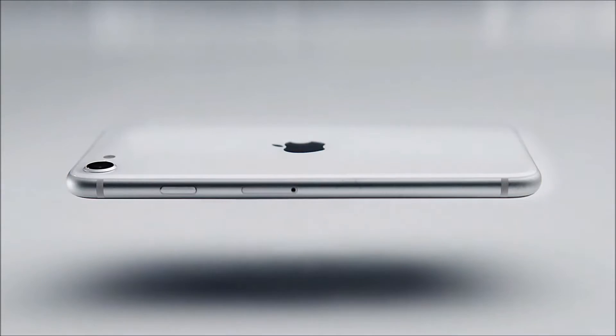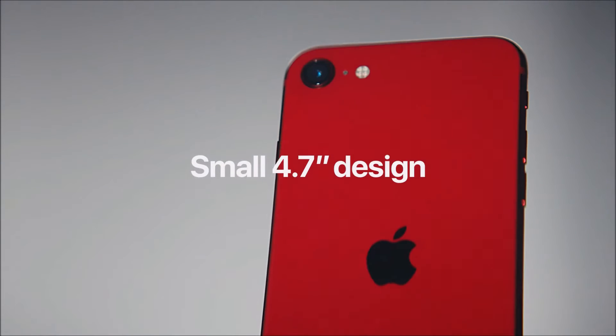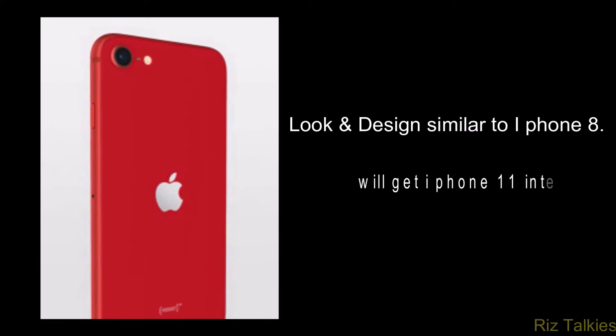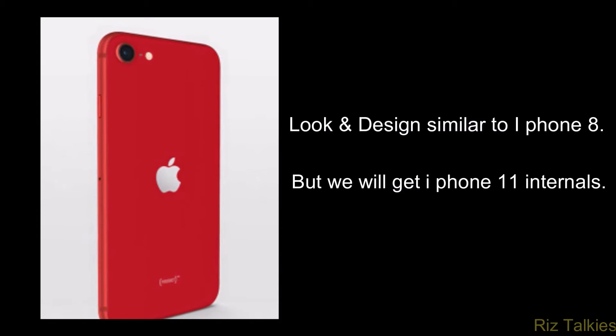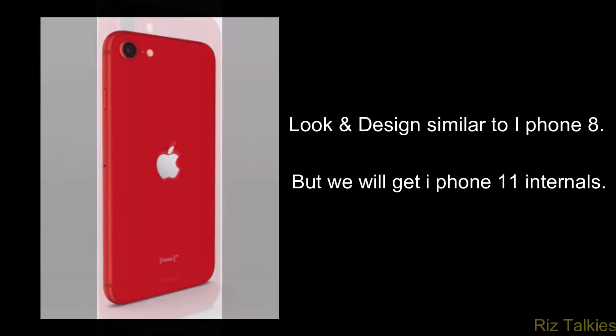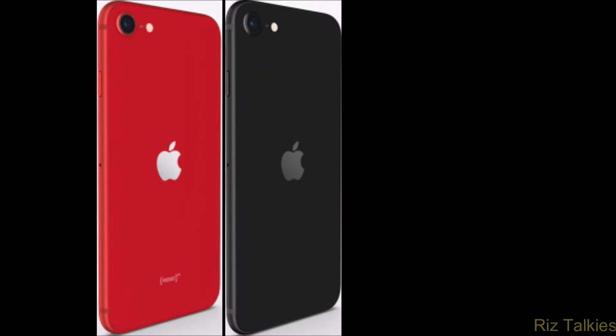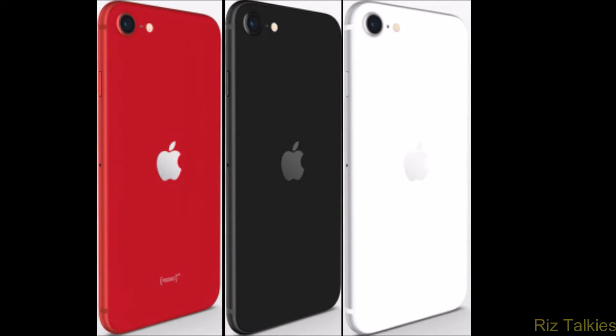The new iPhone SE 2020 comes with a 4.7-inch screen that looks similar to the iPhone 8, but the SE has the internals of the iPhone 11. In a nutshell, we will get iPhone 11 internals packed inside the iPhone 8 body at a reasonable cost. The original iPhone SE was a budget king with a 4-inch display, discontinued in 2018, and the new iPhone SE was designed with a 4.7-inch screen in April 2020.